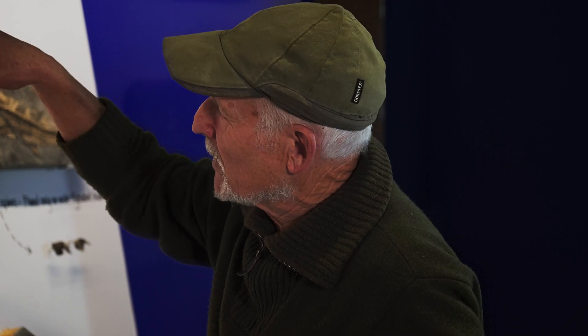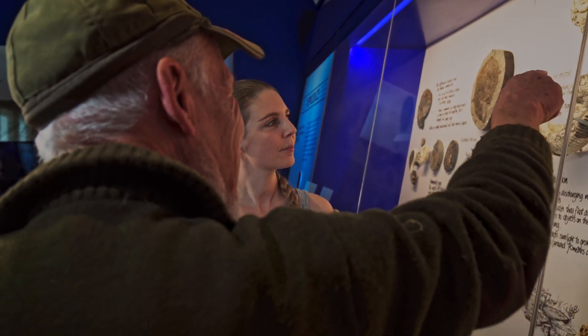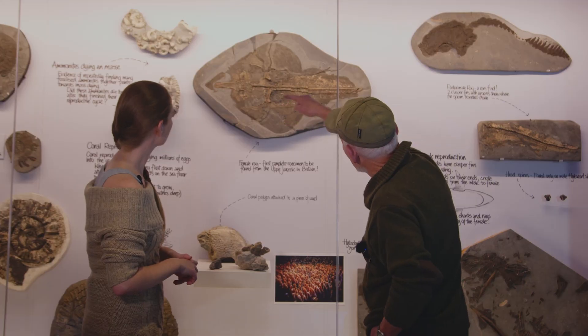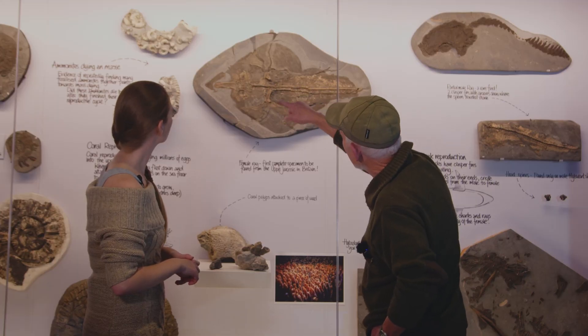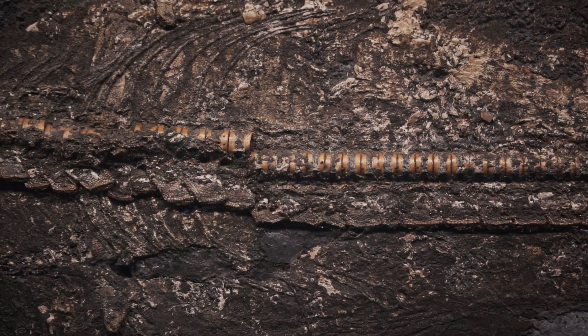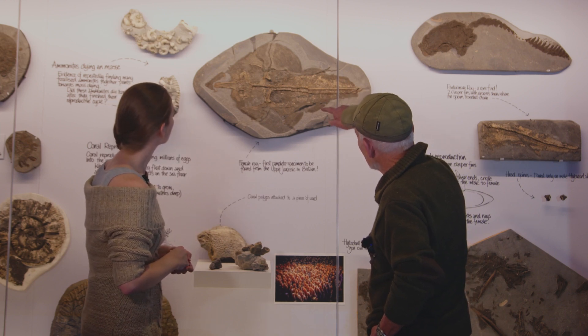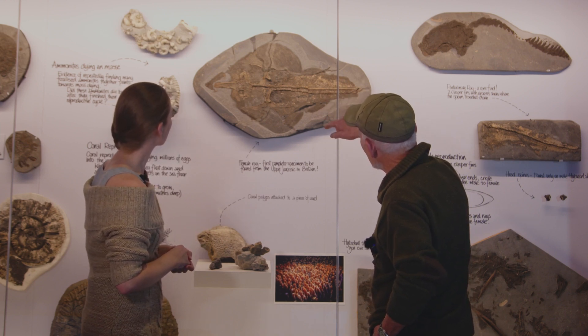Basically, what we've got is the eyes here — can you see the eyes? And this line that follows along there is the shagreen, that's the skin that's still preserved with these little denticles. We've also got some stomach contents, and there are still bits in the stomach there from feeding or whatever.